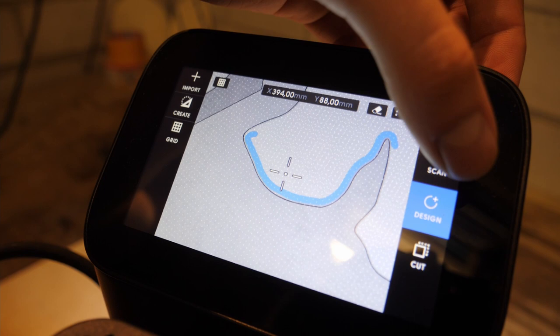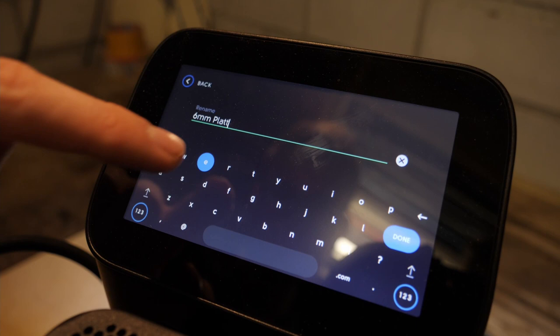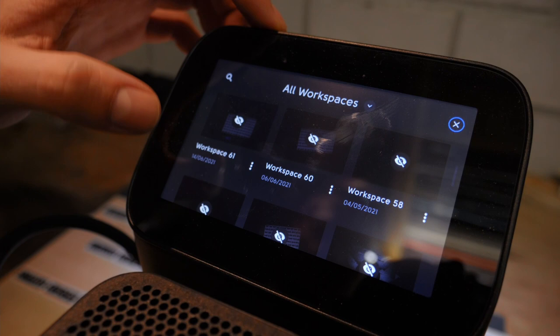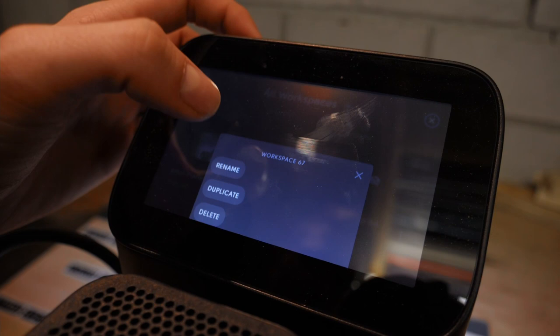The next thing is that you can now name your workspace the moment you've scanned it. That doesn't sound like an important upgrade, but it allows you to be much more organized. Usually you put the tape on your piece of wood, scan it, and you already know what project you want to do, so you can just enter the name without clicking through sub-menus. I'd love to see the option to delete multiple workspaces at once because right now it's only possible to delete them one by one, and I already have about 70 racked up.